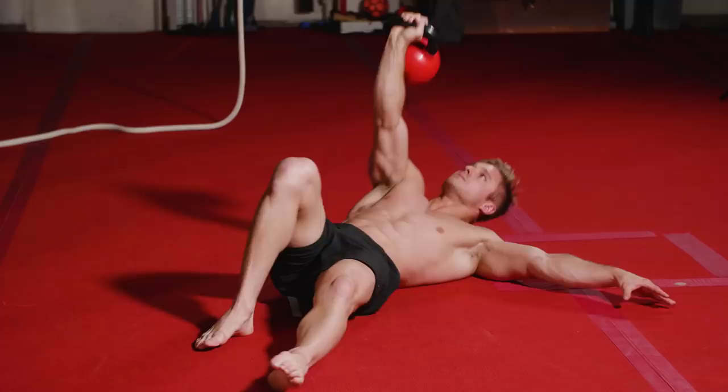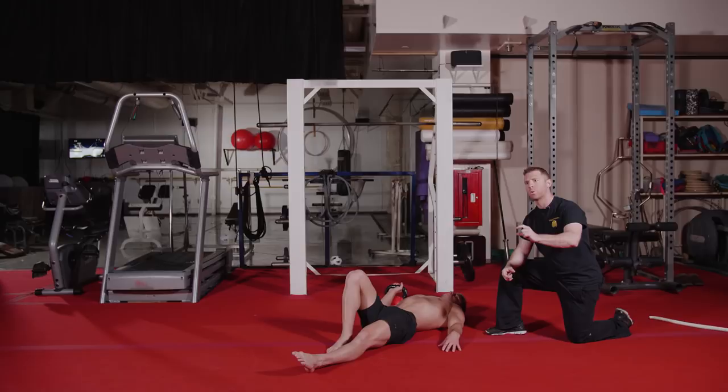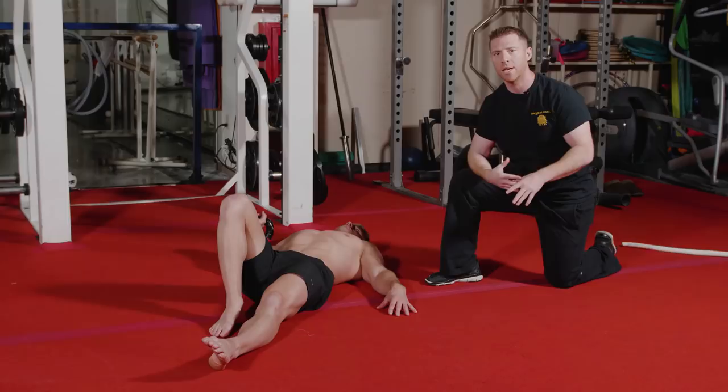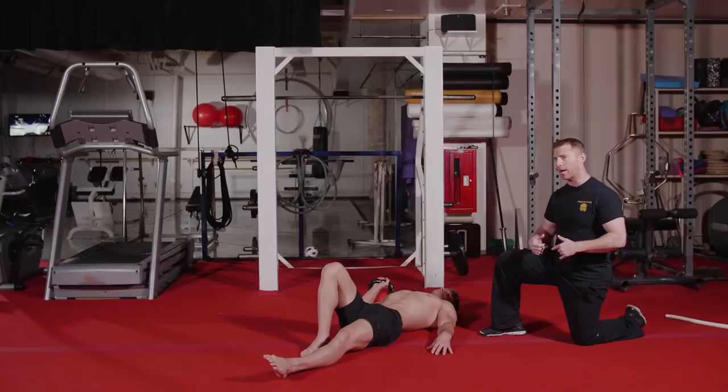For this portion of the strengthening workout, we're going to use the Turkish getup, but we're going to add a little twist — we're going to do what's called an add-on. It's going to create more time under tension for Wayne while he's in this Turkish getup. The way it works is there are seven steps, and we do each step once and then start from the beginning each time.